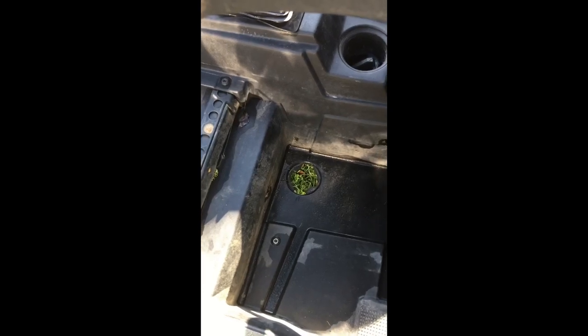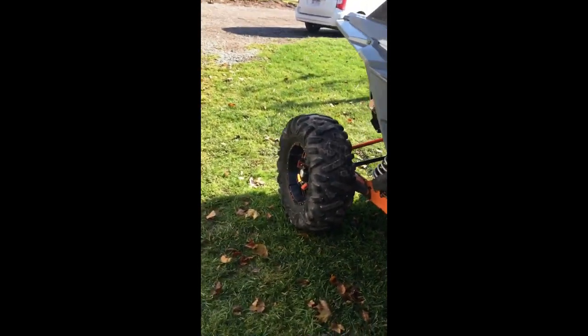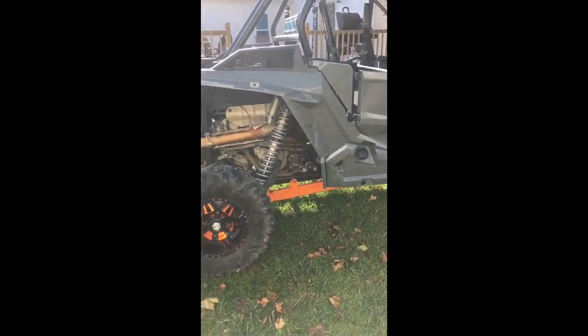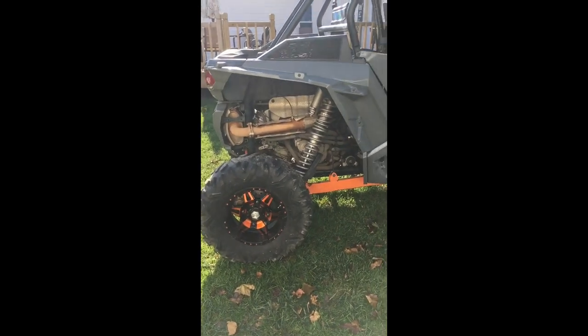At Drummond Island — all rocks — one broke and I lost another one, but I've got a spare to throw in. Other than that, I haven't really had any major issues. For belts and brakes I change my oil every 30 hours, though I'm going to bump that up to 50 hours now.